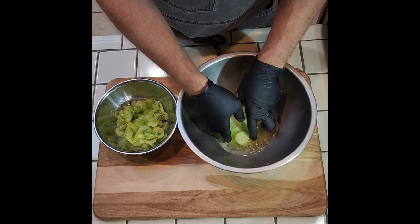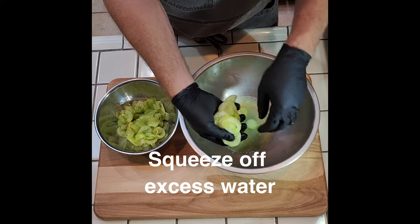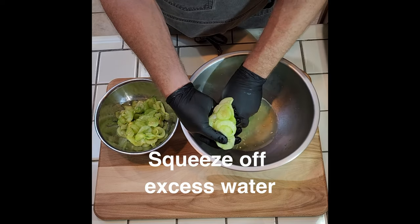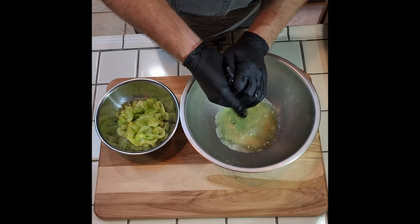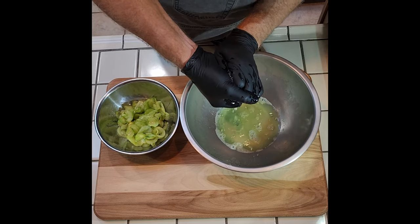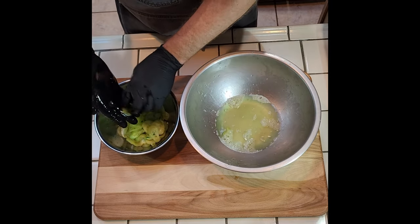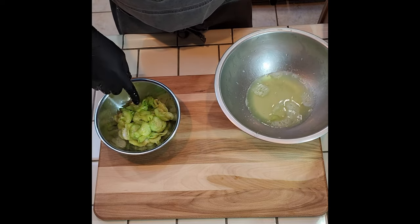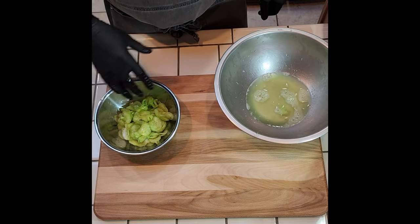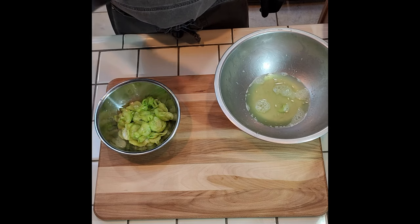Then we're gonna squeeze out all the liquid and we're gonna lose about half the volume. You can see how much water is leached out of these cucumbers. Squeeze them all out. As a side note, these in and of themselves — if you add a little bit of vinegar to them — are an incredible pickle garnish for sandwiches, burgers, or by itself.